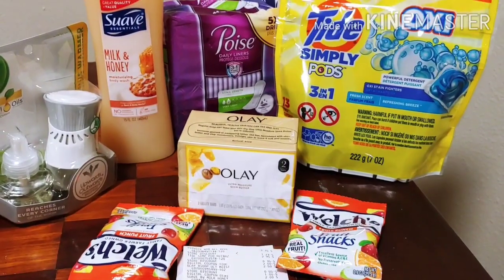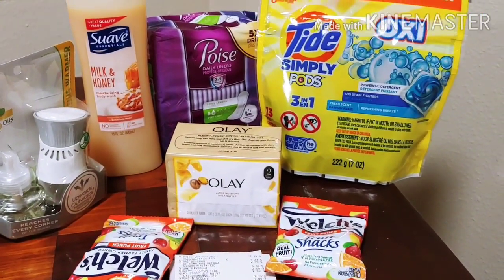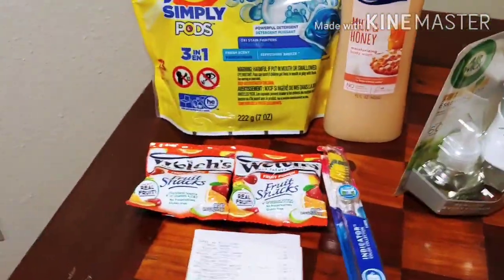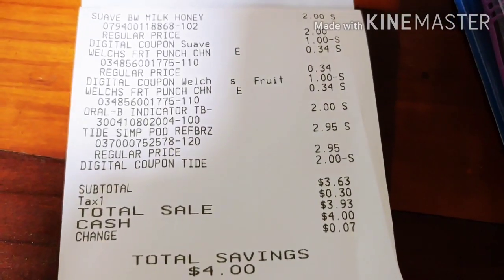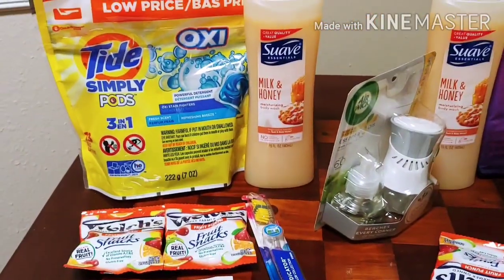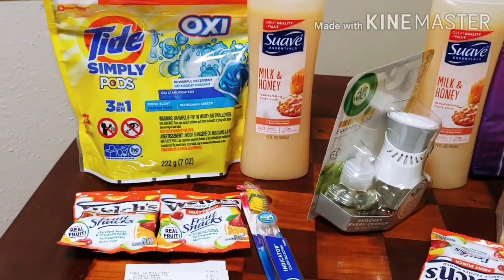So be very careful with clipping your digitals. Since I have several accounts, sometimes I confuse one with the other. I've got events going on today and that could have been one of the reasons I was trying to move fast on these deals. The second transaction I ended up paying three dollars and sixty-three cents pre-tax. There's the Suave, the Welch's — I made a mistake and didn't clip the Oral-B indicator digital, and the Tide. Otherwise this would have been two dollars and sixty-three cents for the Pods, the Suave, the Oral-B indicator, and the Welch's. You can pay two dollars and sixty-three cents for this deal and you can't beat it.